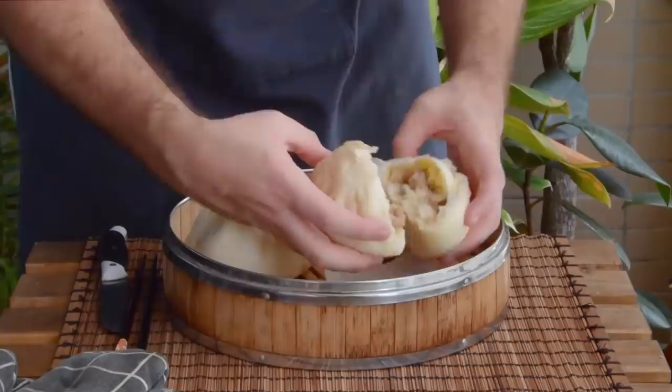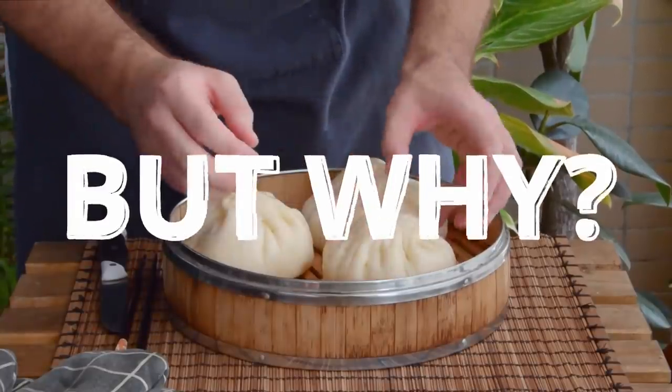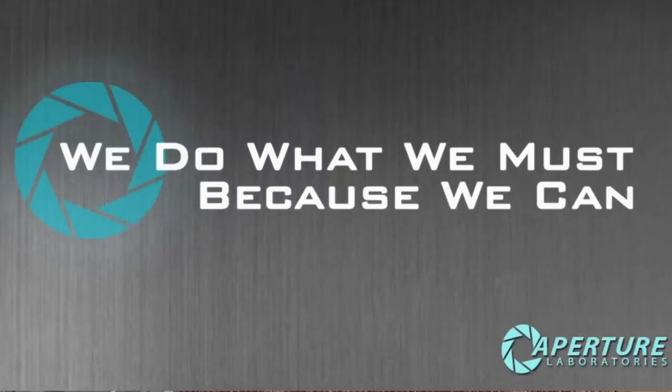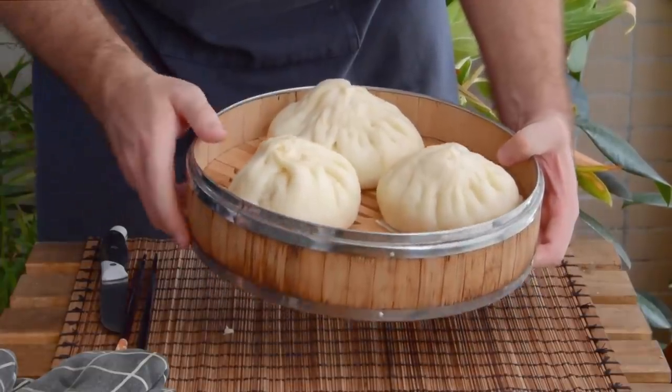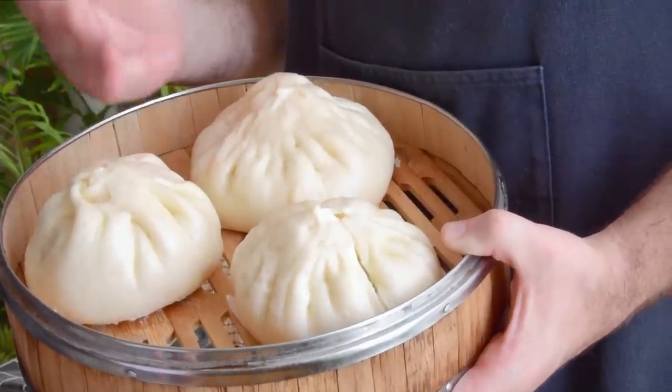The obvious question you might naturally have is… why make a bao so big? What's wrong with a normal-sized baozi? And while 'because we can' should probably be rationale enough, there actually is a pretty interesting reason as to why these specific baozi got so big.